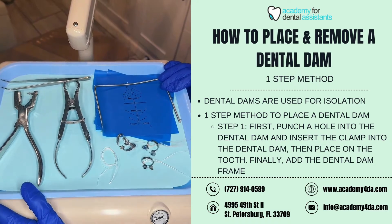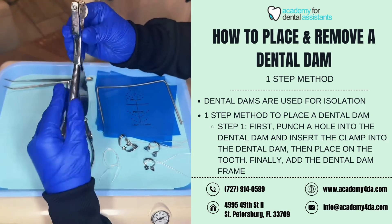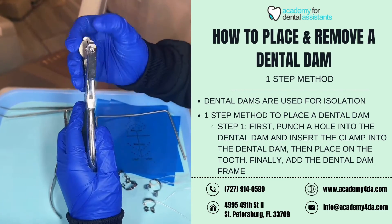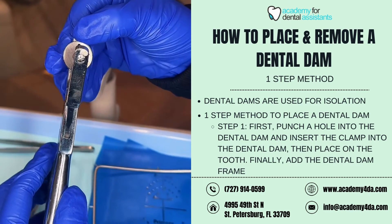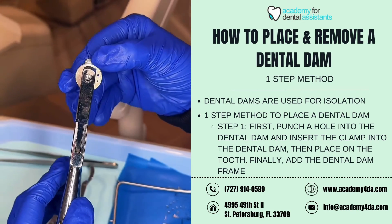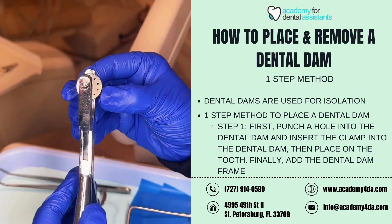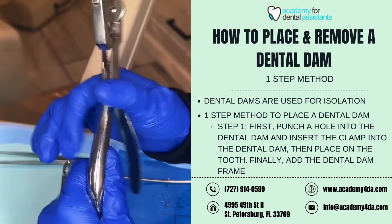Some of the instruments you may see on a tray setup for a dental dam include our dental dam punch. Our punch has different size holes — it goes bigger to smaller. Our bigger hole is going to be used for our molars; as it gets smaller it goes to premolars, and then our anteriors such as canines and incisors.